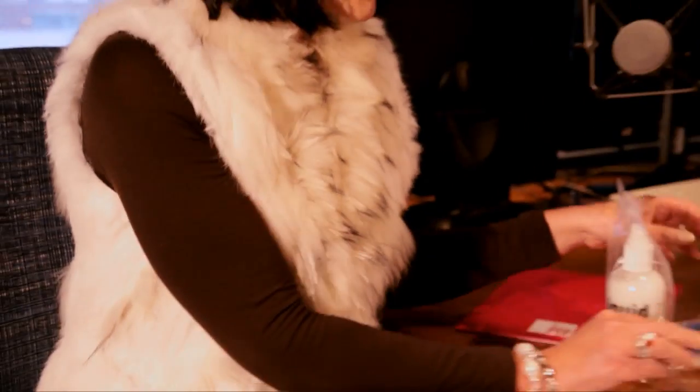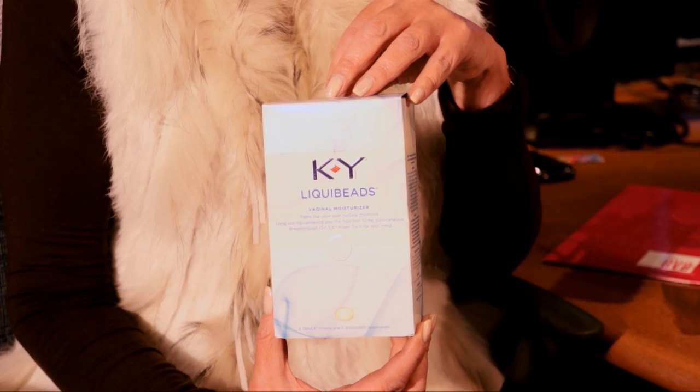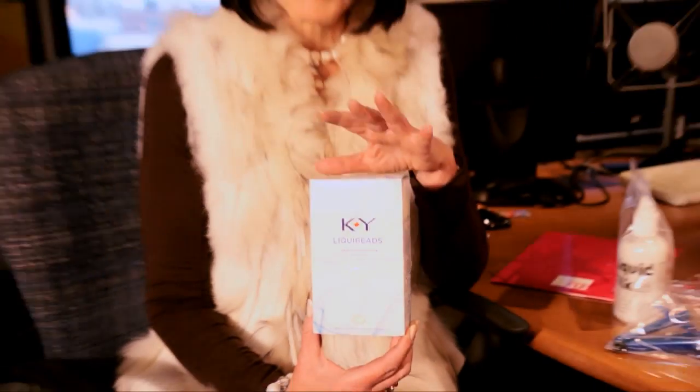You also have a choice of using KY liquid beads inside of your vagina to keep the moisture going for sexual pleasure, and you can use that during the night as well in order to keep your vagina well moisturised, knowing that you're safely covered for as long as an episode of sexual experience is what you would like.